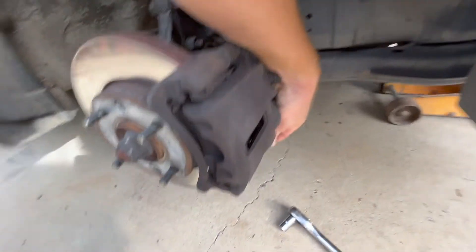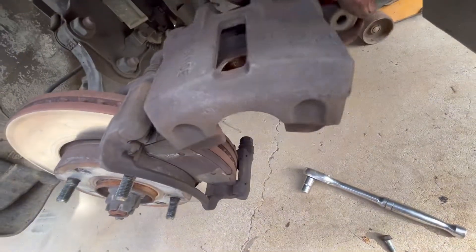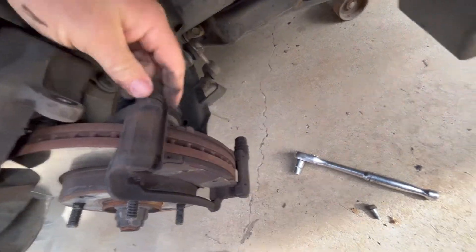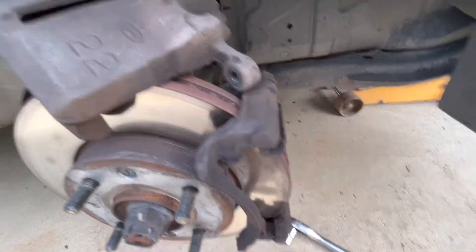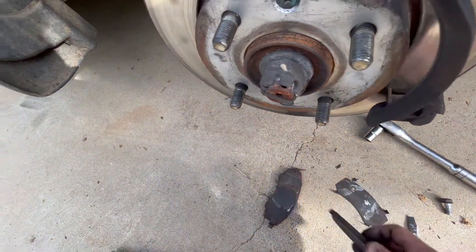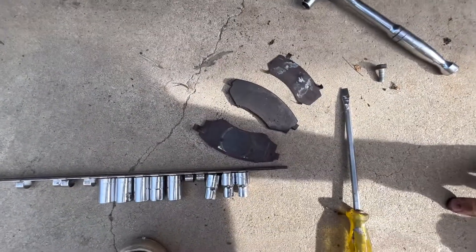Once you've worked out where the slides are you can loosen both of them. At this point you should work out if you need to take out one or two bolts. With most brakes you'll have enough to pivot the caliper out of the way. Once that's done you can move the pads out. You can see they're pretty worn - almost three times more material on one side. The front pad usually wears faster than the back one. These are well past their use by date.